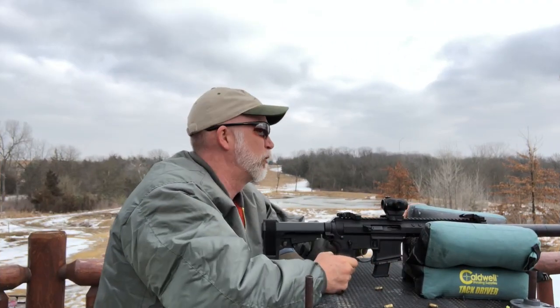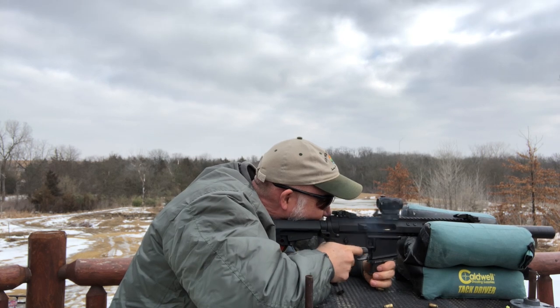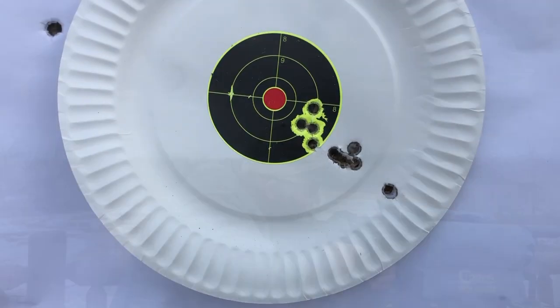I don't have gel on hand, so I'm going to do a little work and find some decent gel tests to show what kind of penetration and expansion we get. I'll put those in the attachments so you can take a look.